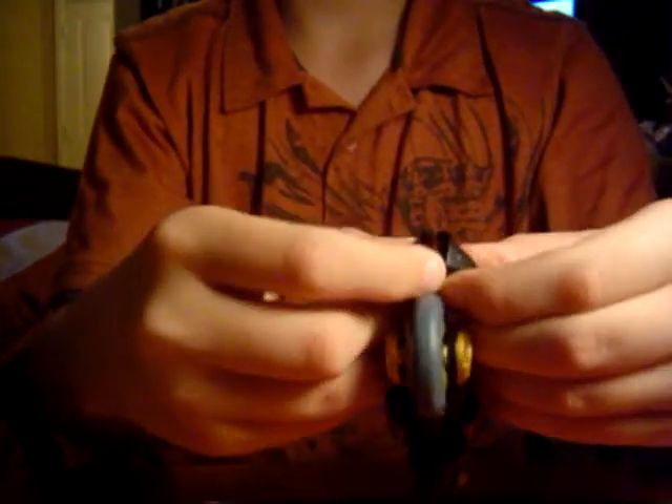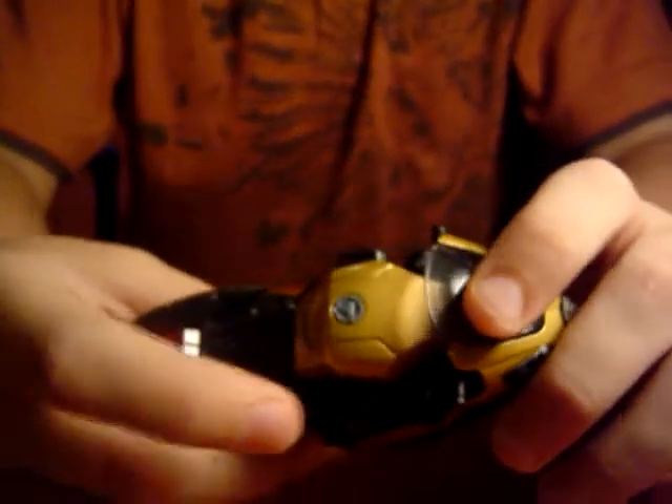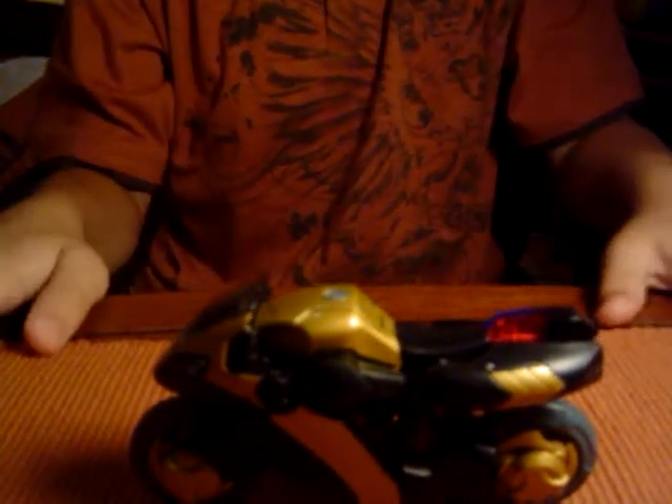Fold them in and position them. Then get this foot — the heel — and fold it downward. And there you have Prowl in his motorcycle mode. This mode is pretty cool; it can roll pretty well. It's black and gold along with the red clear plastic sirens — those lasers I mentioned. He has gray on the wheels and on the hubcap. That's about it for Prowl. He's a pretty cool figure, and I highly recommend him — a great addition to your Animated line. He also has a kickstand so you can stand him up if you want to pose him. That's Animated Prowl. Thank you for watching, and please subscribe.